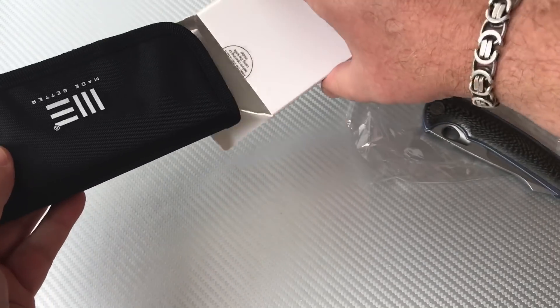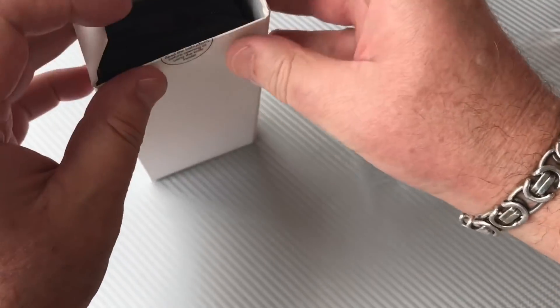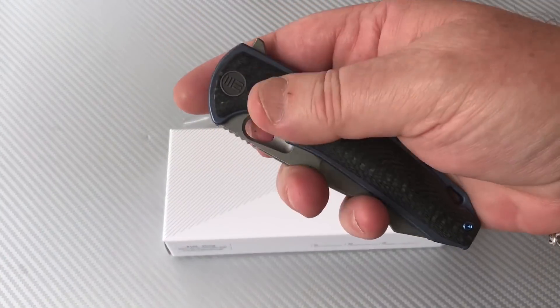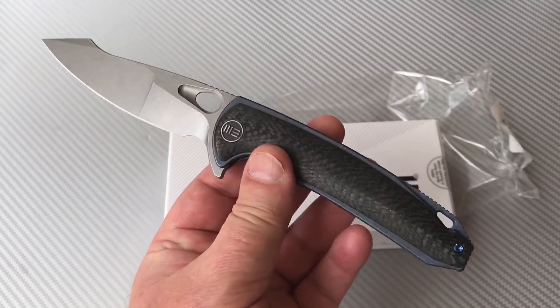It's a good size knife. Even though knives like the Vapor have the same kind of hole here, that's about where all the similarities end.